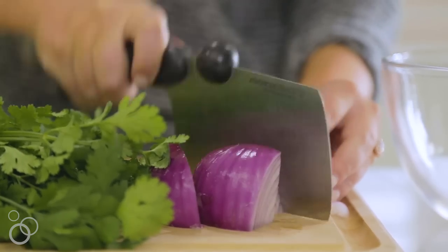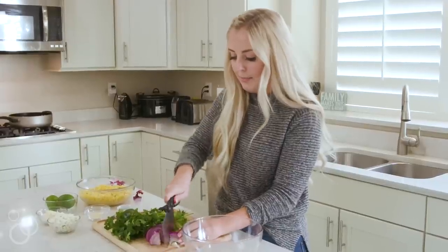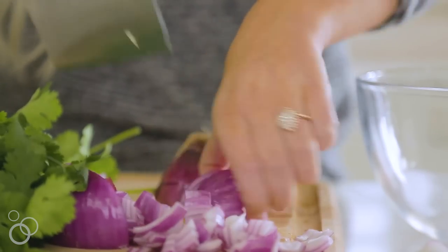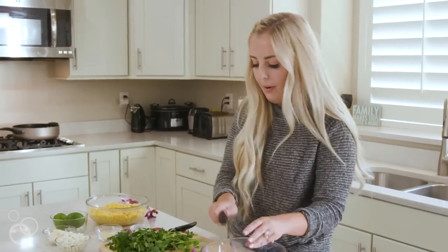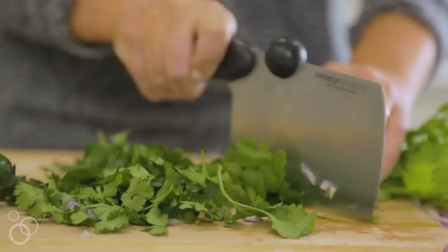I'm just gonna start by chopping up one red onion. You can chop these up as small or as big as you want. I'm not a huge fan of onions so I'm gonna be chopping them pretty small. I'm just gonna chop up half of the onion and throw that in — it will break up a little bit more when we stir. Then I just have half of a bunch of cilantro that I'm gonna chop up.